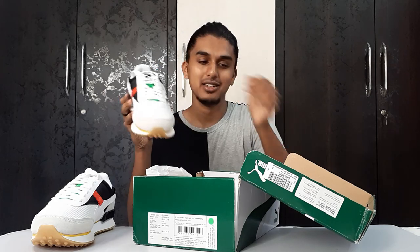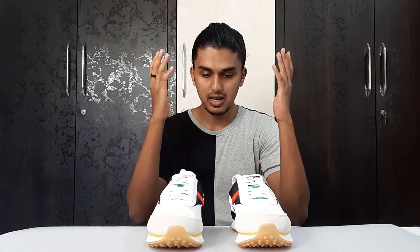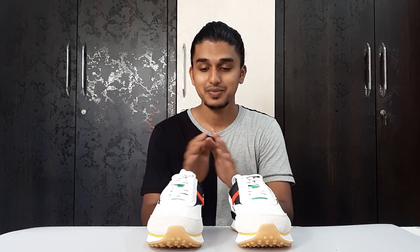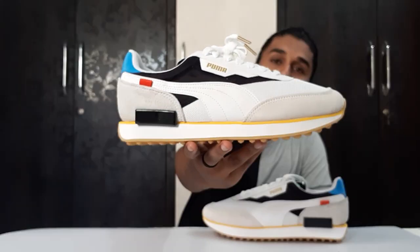I have said a lot of times that I'm going to buy these shoes, and they are finally here. I'm very happy with them. These are the Puma Future Riders from the Unity Pack — just have a look at this. This is such a beautiful shoe.